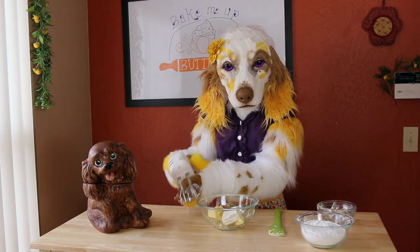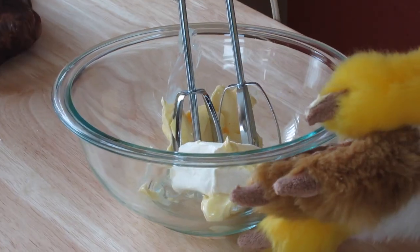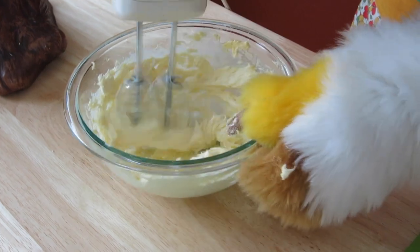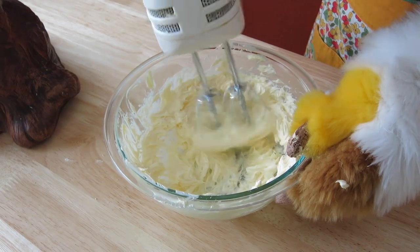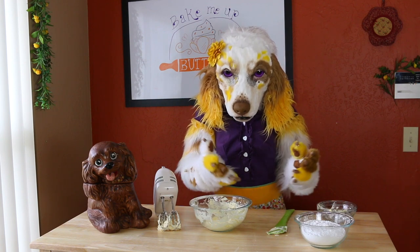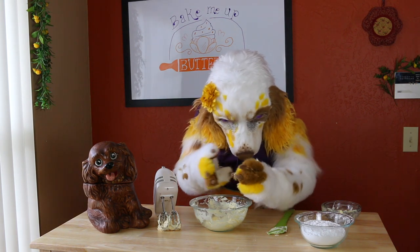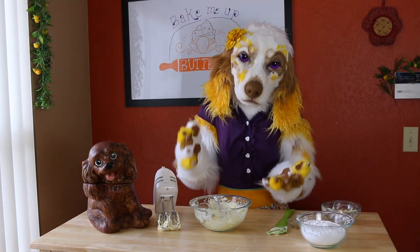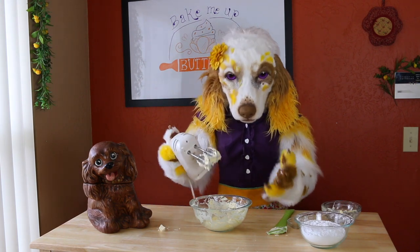Now we will whip this together until it becomes quite creamy and light. Once this is all mixed up we will add in one teaspoon of vanilla extract. If you want to add in any other flavorings this is a good time to do so — a little almond extract would be quite nice. We're gonna mix this together until combined.